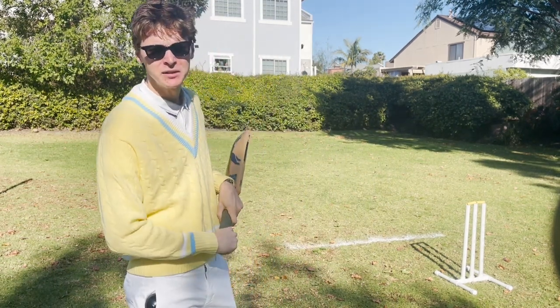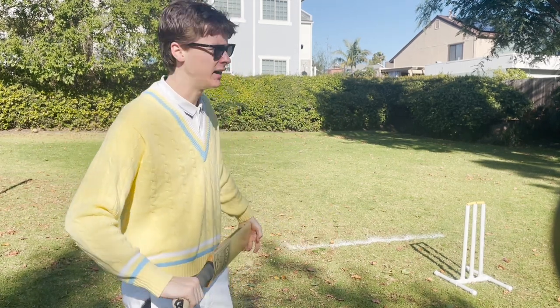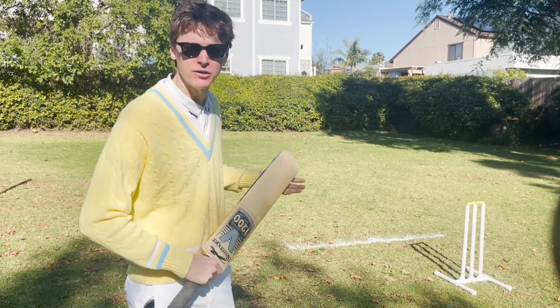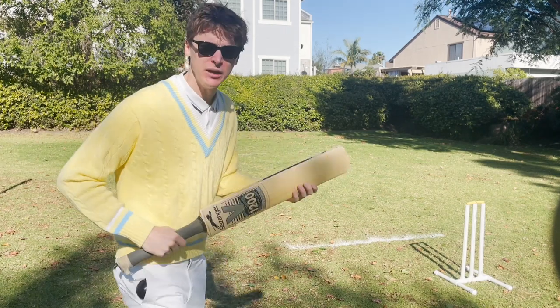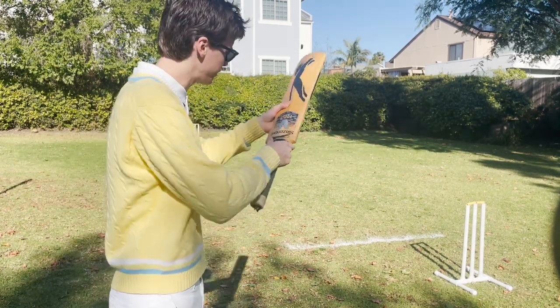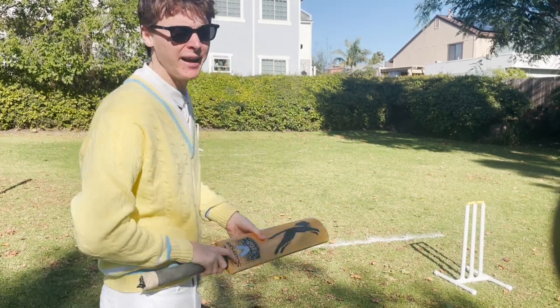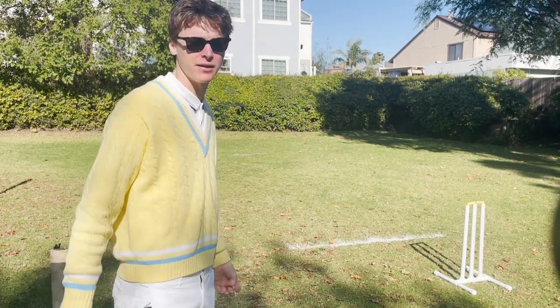You need a field, preferably grass because you may want to dive. This field is way too small, but I'm just showing it to you because it's right next to my house and convenient visually. You need a field and it needs to be big. You're going to be playing in a 360-degree playing position. The ball can go anywhere and you can hit the ball pretty far, so you want like a baseball field or soccer field size thing.